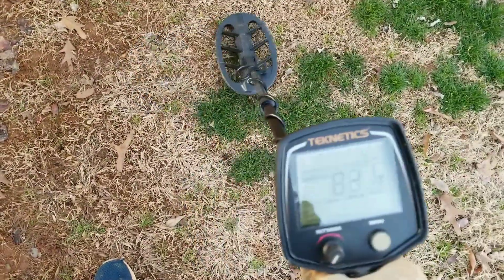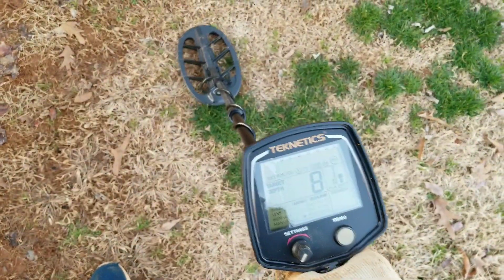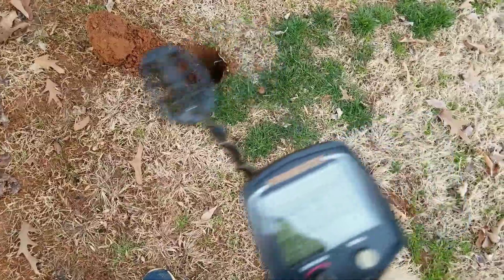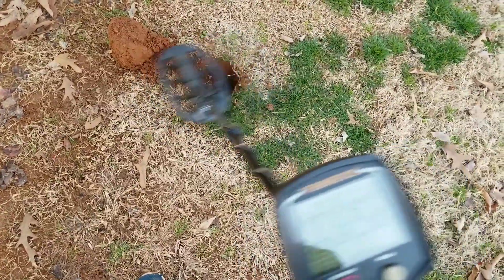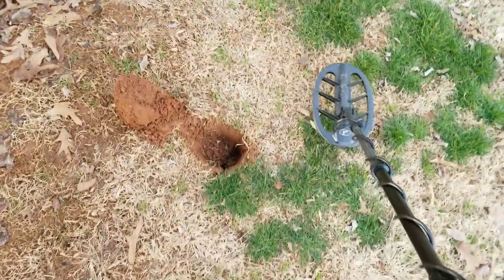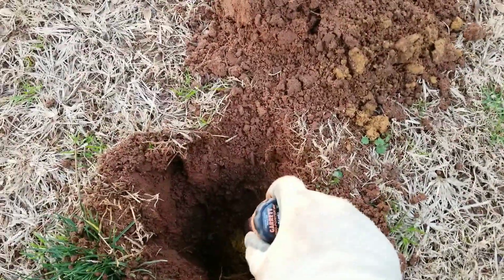I'm getting a pretty deep signal right here, about eight or nine inches, pretty stable ID between a dime and a quarter. I've got about a five-inch plug and it broke the halo on it. Flipped it over in boost mode and it's ringing up around a quarter. My pinpointer is at nine inches, so I'm down right at the nine-inch mark — looks to be about eight inches down.